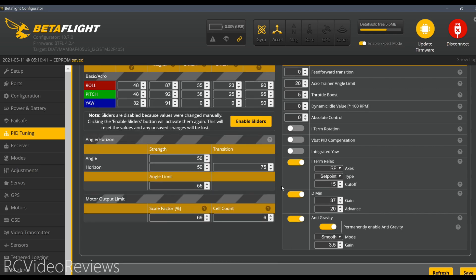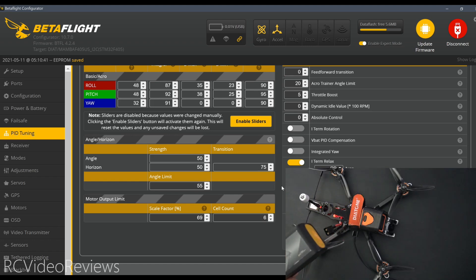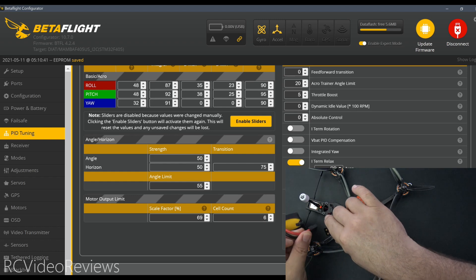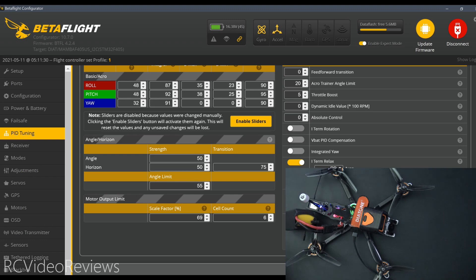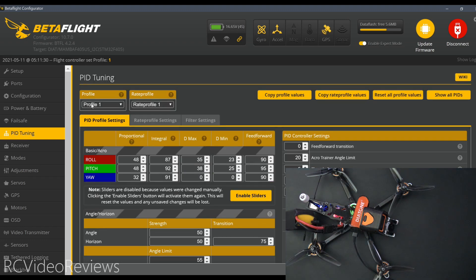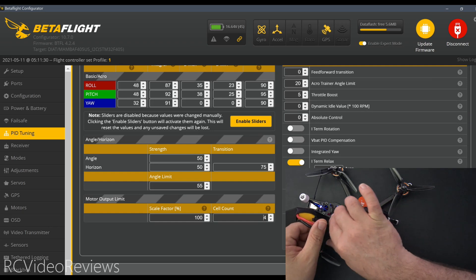The next thing we need to do is test. Here's my four-cell battery. I'm going to start with this one because we're on rate profile number two right now and I want to see this switch from rate profile number two to rate profile number one. I'll do that by connecting my battery to the quad. You can see in Betaflight we've switched over to profile number one and the cell count at the bottom says four. That looks like it works.